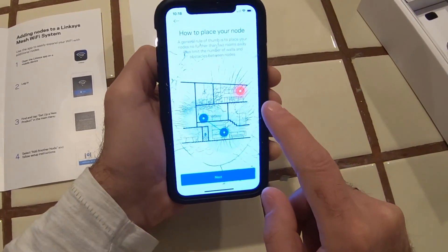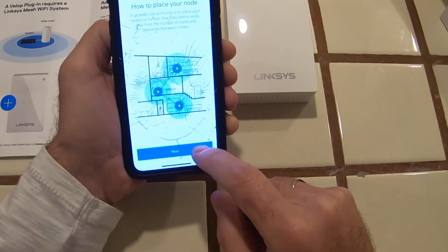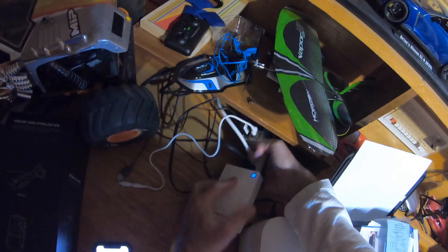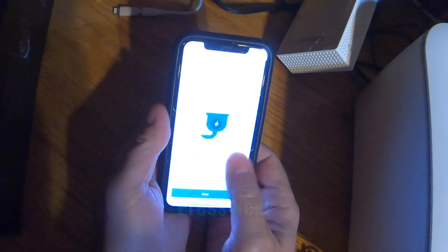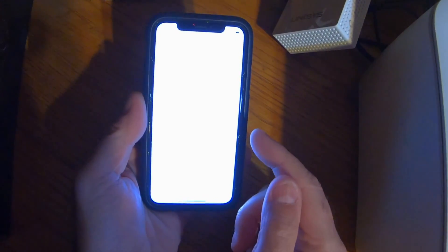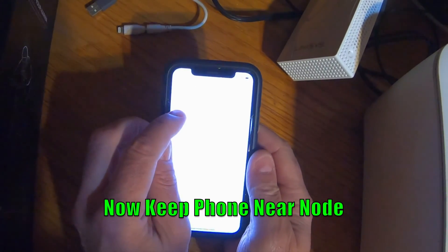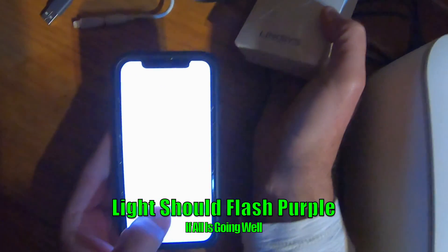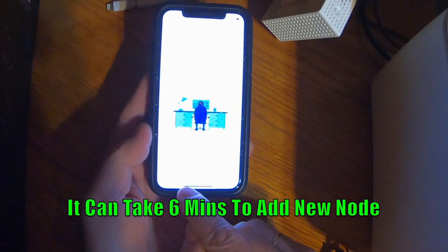After accepting terms and conditions and some placement tips, I need to go plug in the extender. I'm plugging it in here for now and hitting next on the app. It says 'waking up your node — make sure it's plugged in and your phone is near it,' and that it can take a few minutes. It also asks to allow location access. The app now says to make sure the node's light is solid purple — it's blinking purple.